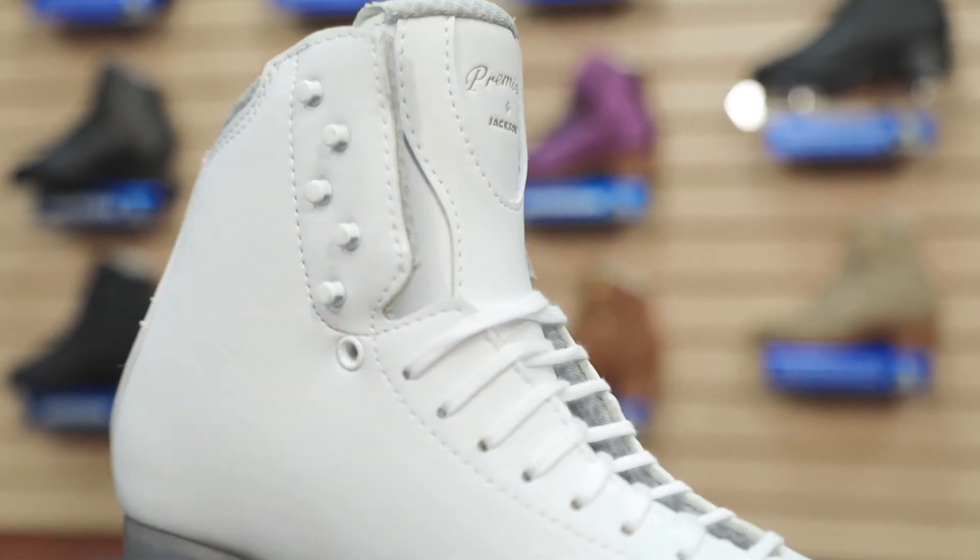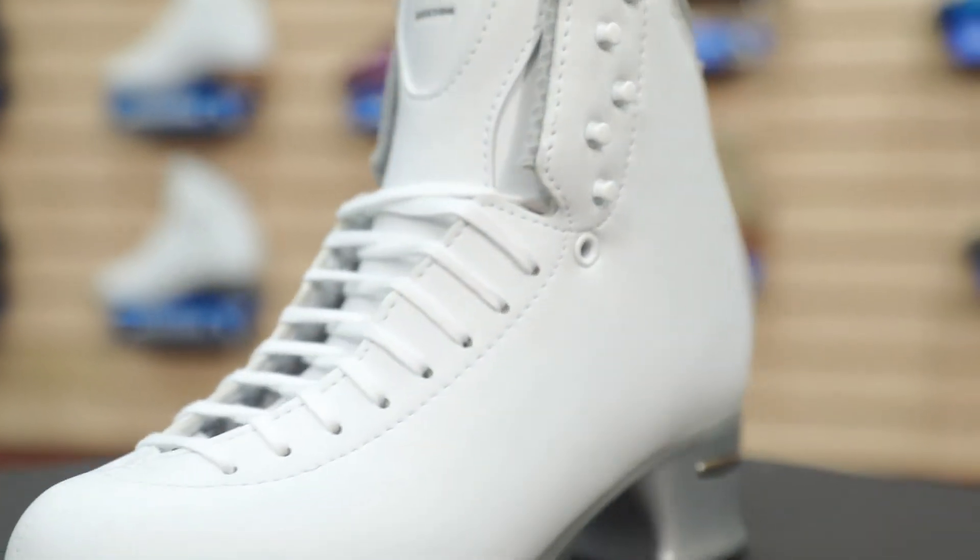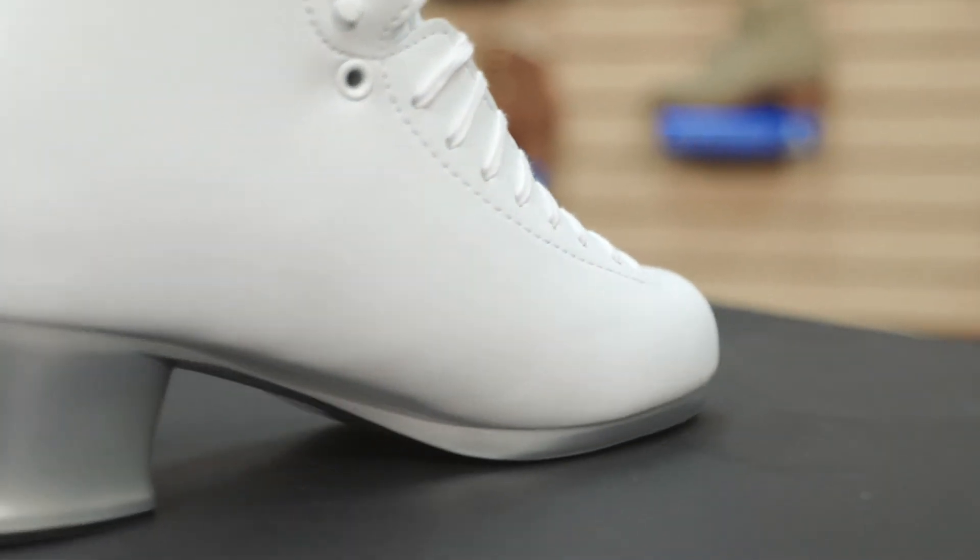The Premier Boot has always been patterned off our elite boot, giving intermediate level skaters a good fit and high performance. Manufactured with Jackson's elite last, it provides skaters a wider toe box and narrower heel, reducing the pressure and locking in the heel.